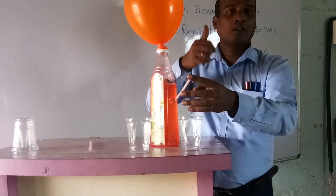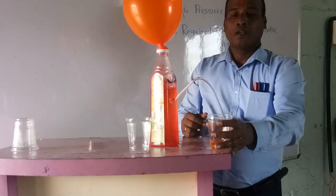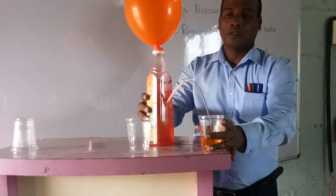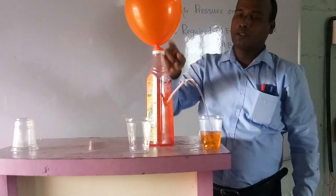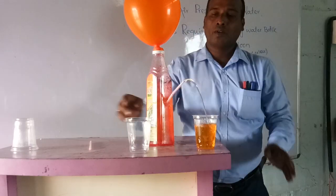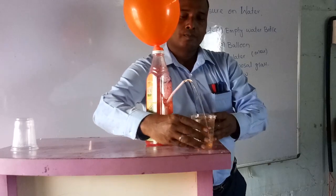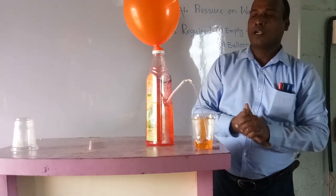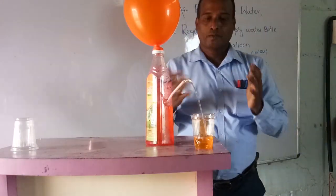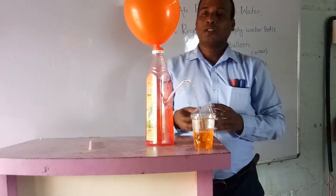Now you should start — ready? One, two, three, start! Students, observe that now. You can see that the balloon is slowly deflating and now the water is coming through. You can observe — very interesting! And you can do this in your home also, very easily, and enjoy the experiment.